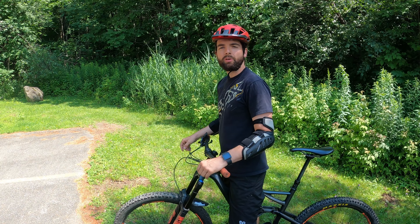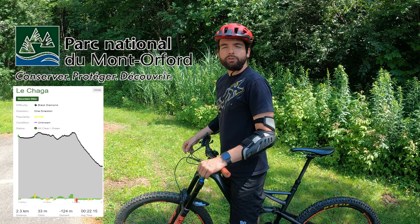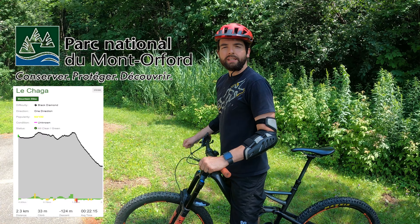Hello everyone! Today we are at Orford Park. We are going to try the new trails that were built recently. Let's go on the tracks!